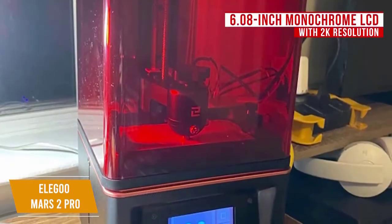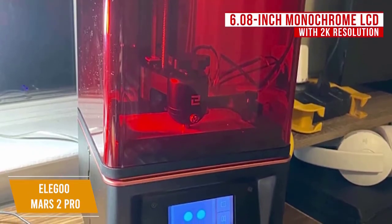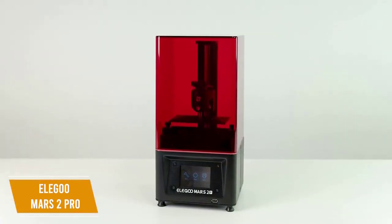You'll like that the 6.08 inch monochrome LCD with 2K resolution only takes 2 seconds per layer exposure to cure the resin, making the printer efficient. Like with the Anycubic Photon Mono, the monochrome LCD has a much longer lifespan than an RGB display.